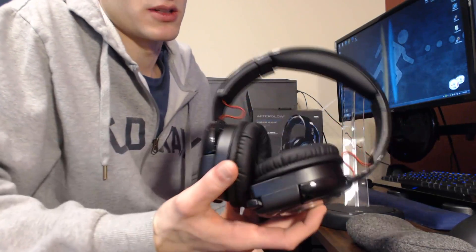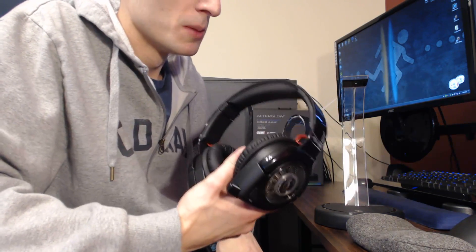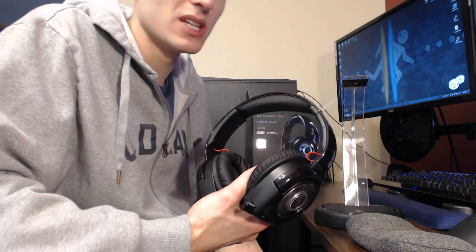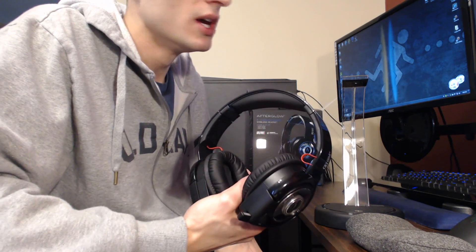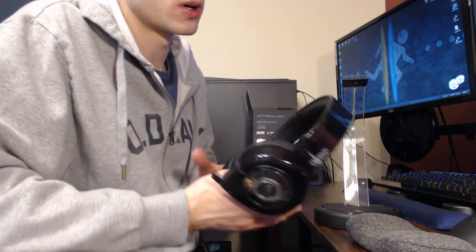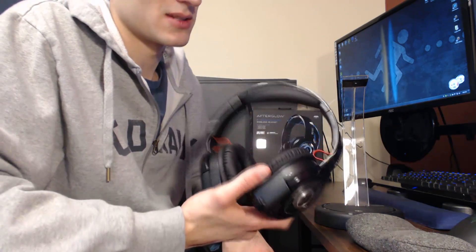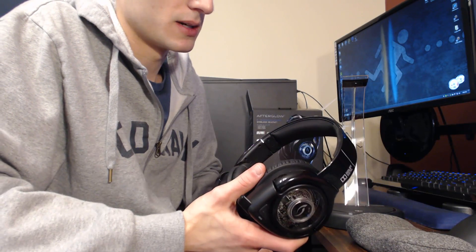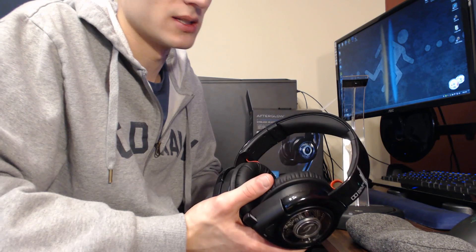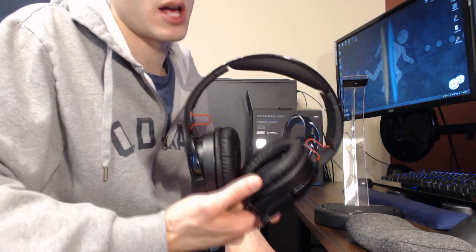So you heard the mic test — it's okay, it's not that great, not terrible. Does it work? Yes. Does it work well? No. After using this headset, at two hundred dollars I would definitely say you could get a better buy. Take that two hundred dollars and put it into Astro A40s, or save some money and get the Logitech G930s if you really want a wireless headset. You can definitely get a better bang for your buck with the A40s, A50s, or Turtle Beach Z300s — they're just more comfortable.